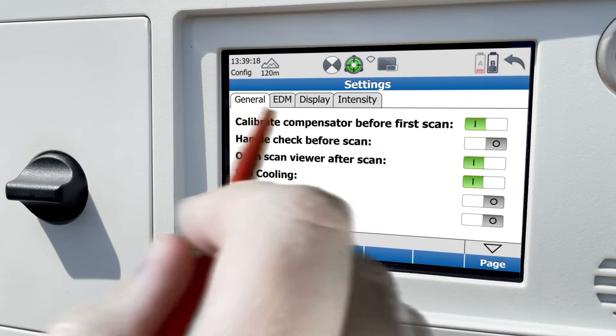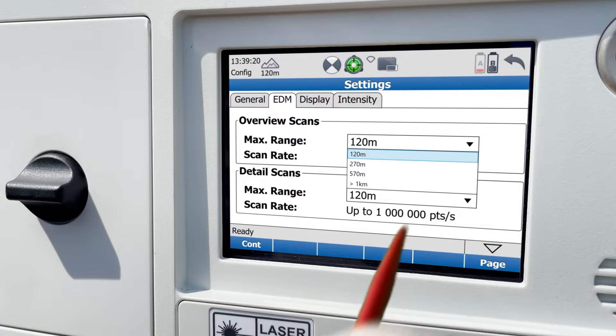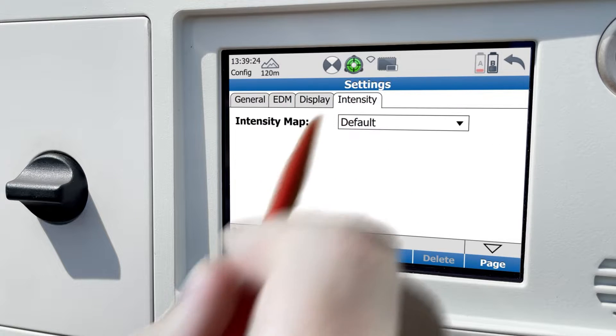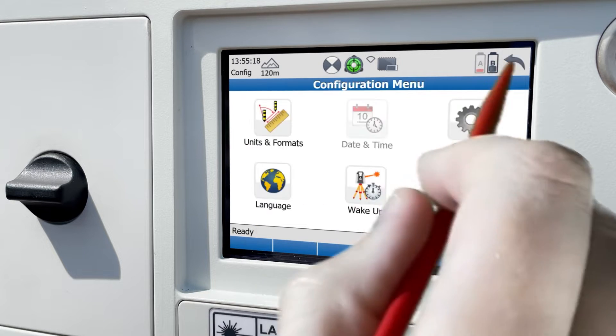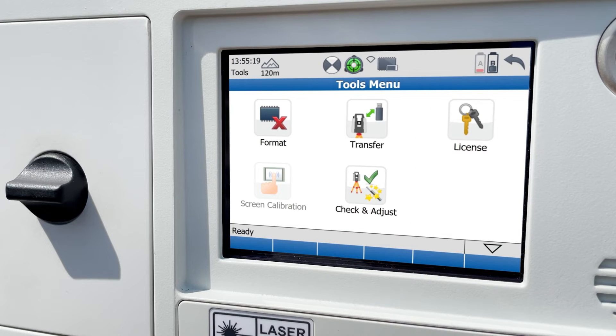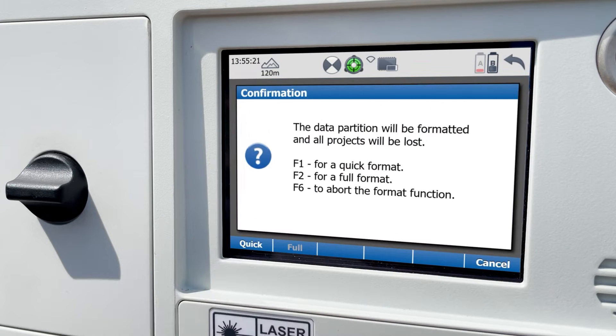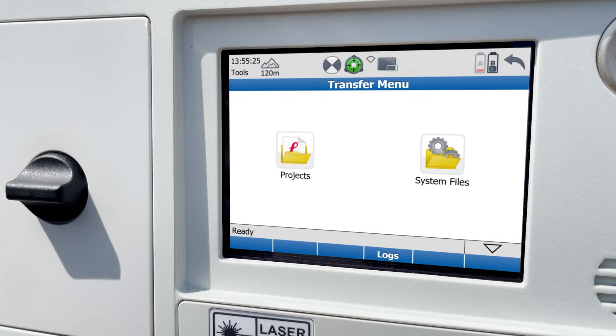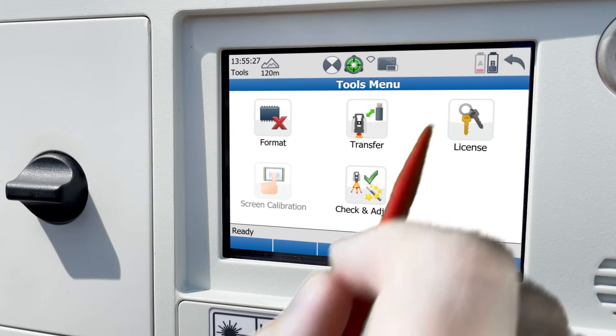The EDM panel will let you choose the defaults for overview and detail scans. And finally, you can choose display and intensity settings here. In the tools menu, you'll be able to format internal or external drives, transfer data back and forth including projects and system files, upload a new license, and calibrate your screen.